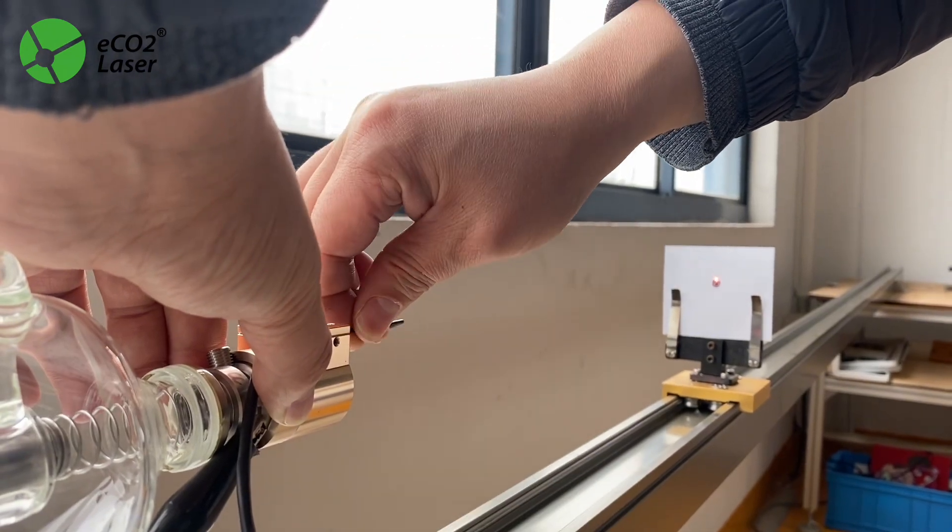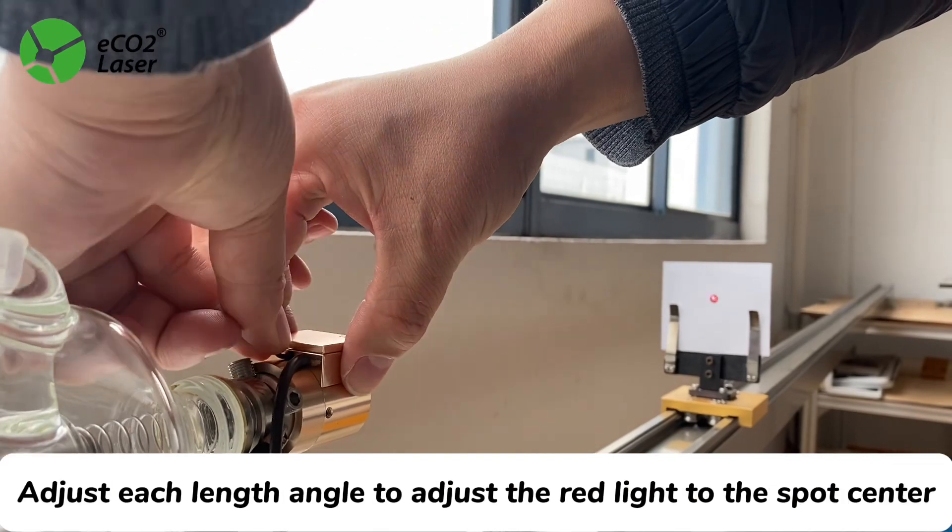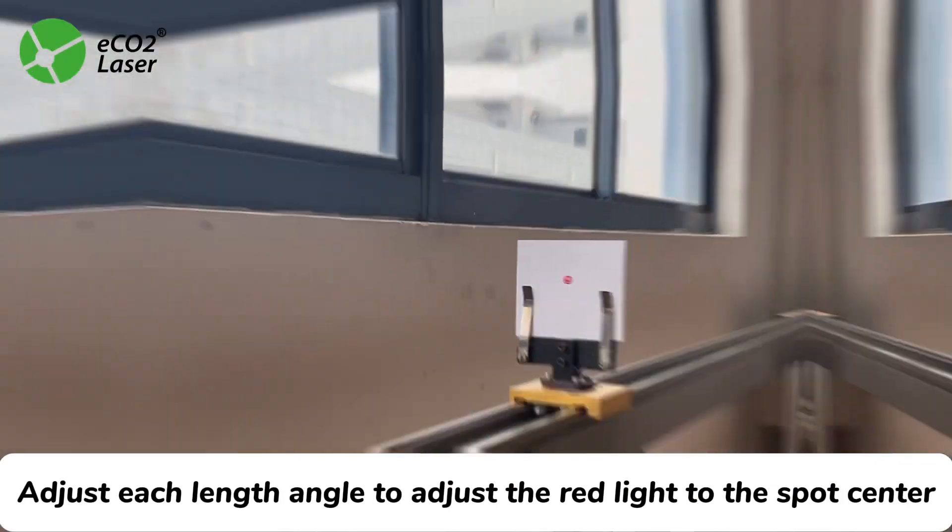Step 9: Optical Path Alignment. Use the four side screws of the red light device to adjust the length and angle, moving the red light to align with the spot center.